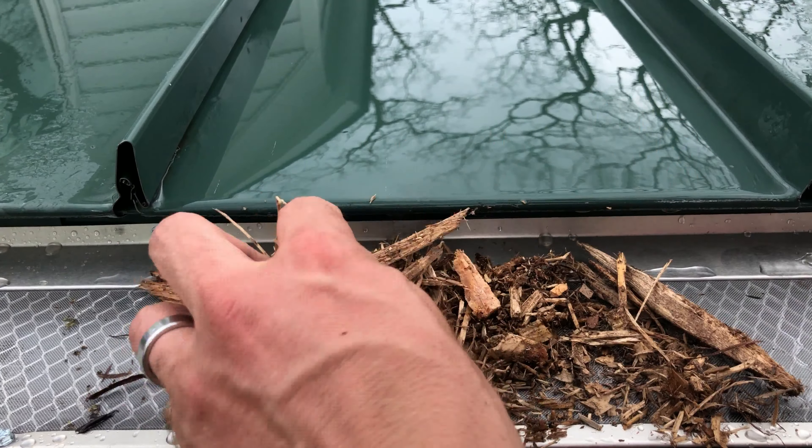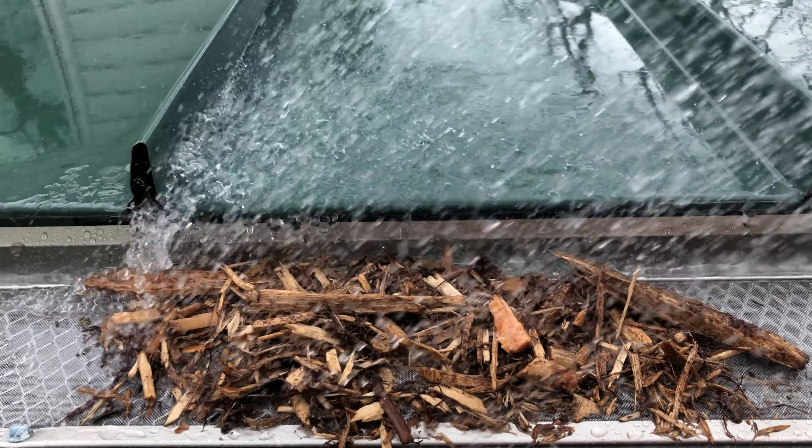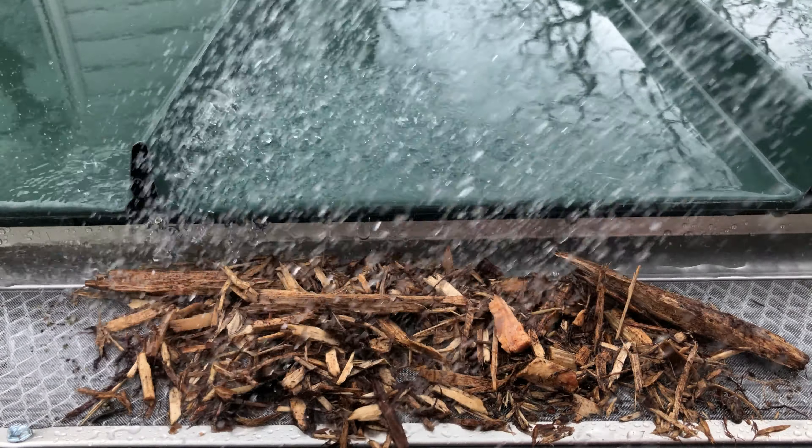For demonstration purposes, we use mulch to show that the Extreme Micro Mesh Gutter Guard can keep out both large and very small debris, even as small as pine needles and asphalt shingle granules.